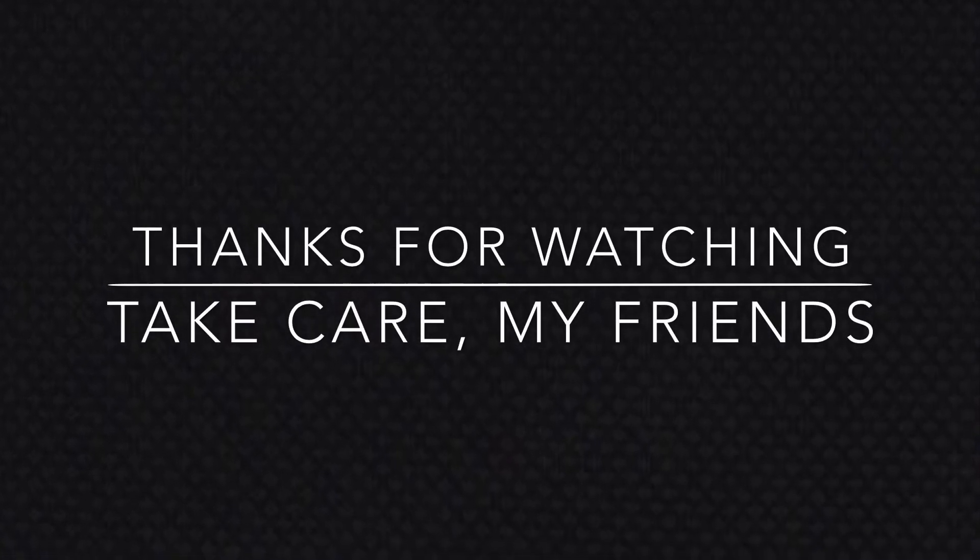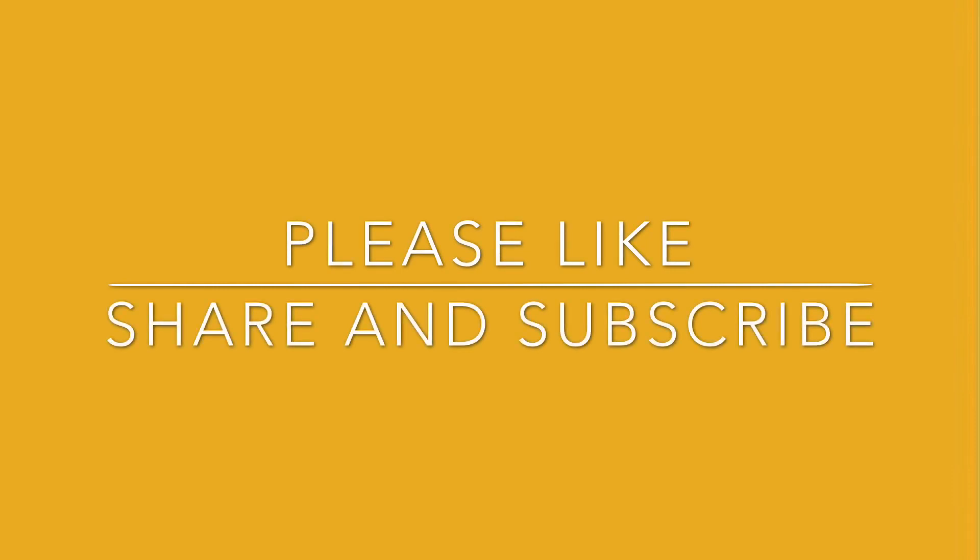I'll see you back here later this week for more fun decorating and Field Trip Friday. Until next time, bye for now.